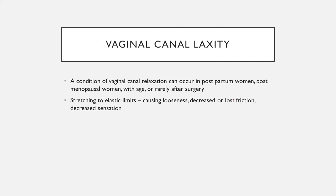Vaginal canal laxity is basically a relaxation of the canal that can occur most commonly postpartum or also with menopause and age, as collagen denatures and we lose the normal elasticity we had when we were younger. It can stretch to the elastic limits, causing looseness, a decrease or loss of friction, and decreased sensation.